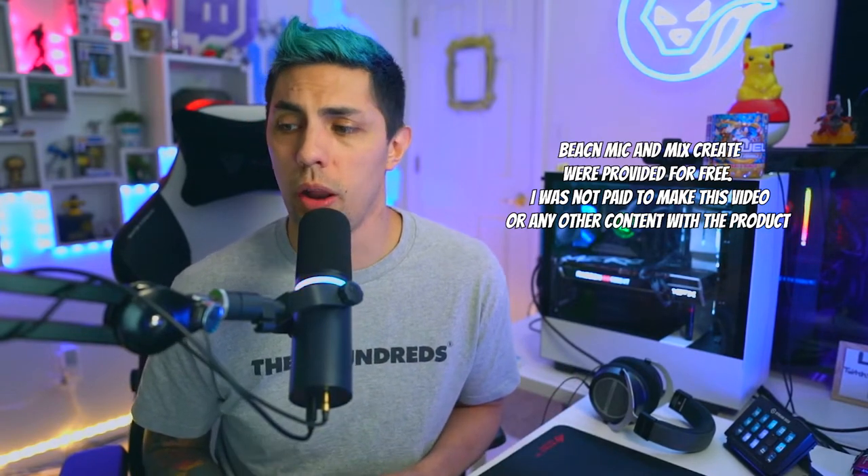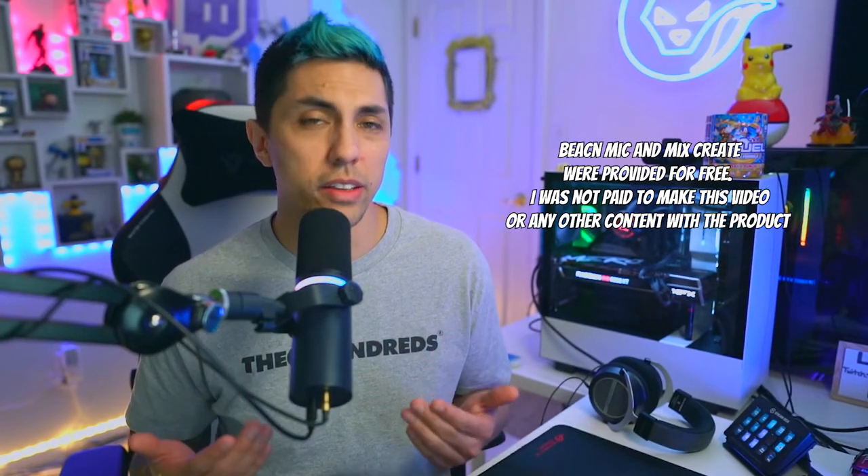And to be clear, this isn't sponsored. They didn't pay me to say this. They're not paying me to show you the mic. I think it's important for content creators and streamers to know about this, mainly because up until this point you really haven't had the best options. Elgato has helped us with that a lot in recent years, but other than that you really only have two options: buy something that's really cheap that does not sound good, or spend a lot of money on the stuff that does sound good and everything you need to go with it.